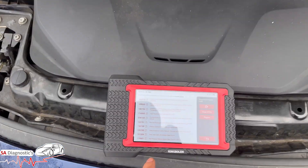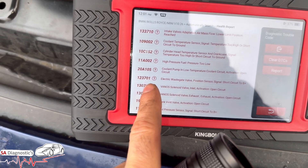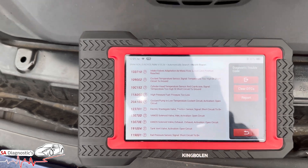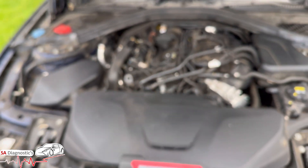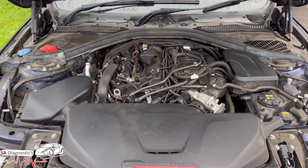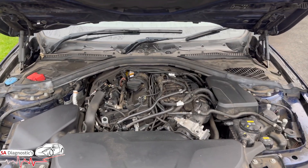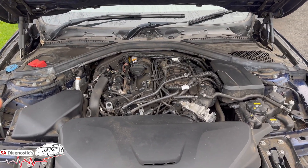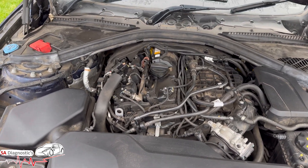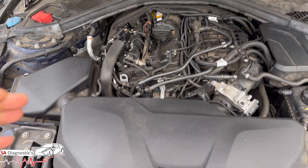Welcome back to another video. In this video I'm going to go through this one, two, three, seven, oh one electric wastegate valve. If you are getting this fault, I know it's common in the 1.5 petrol. This is a BMW 320i, the 2 litre petrol, 2018-19. It is a common issue and I have seen it on quite a lot of BMWs, including the 1.5 petrols as well.